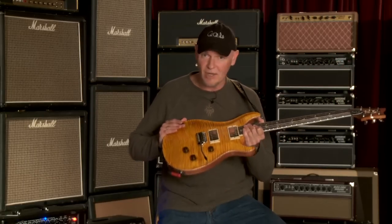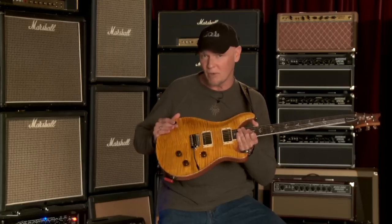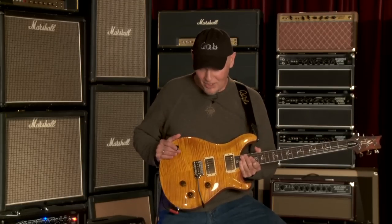It comes in a special Santana Yellow color, which is unique to the Wildwood 24s. Great, great sounding guitar. I'll play some sound samples for it — you can kind of check it out.